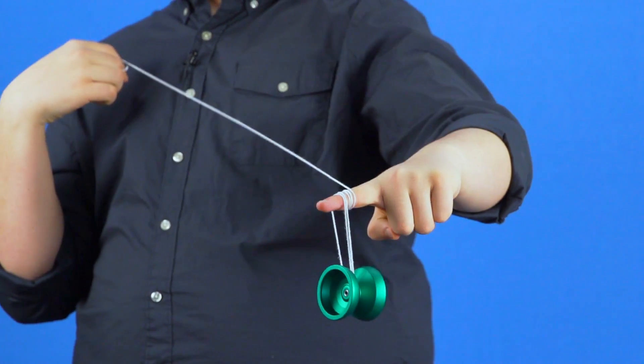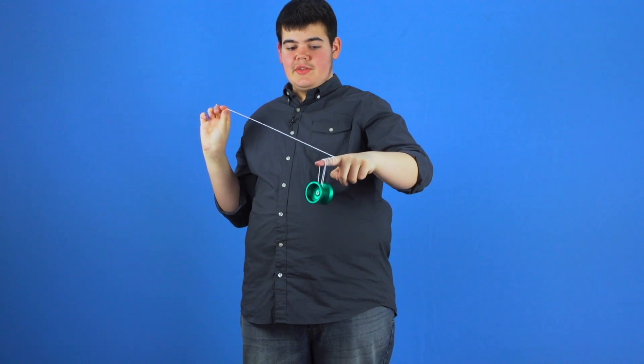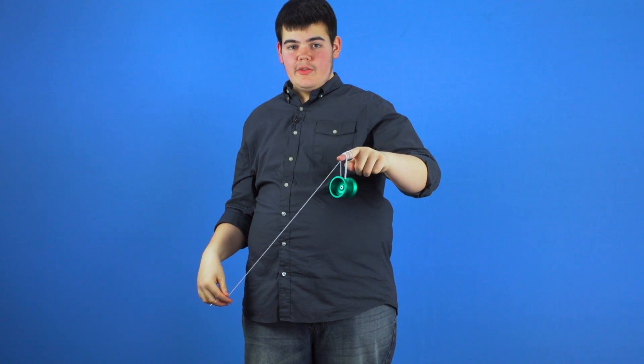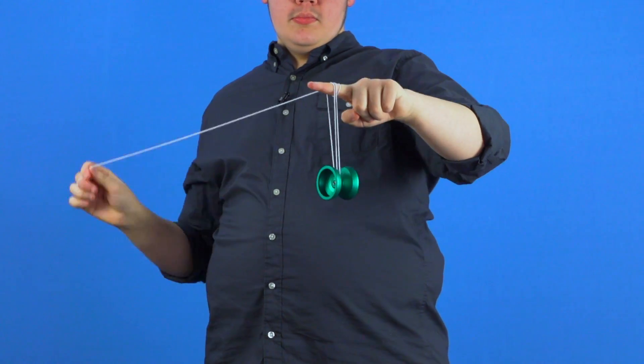A common mistake that players have while learning the slack unwrap is the string getting tangled up. All that means is that the slack isn't going over the top of your finger. To correct this, all you need to do is throw the slack higher so that it clears your finger. This will keep it from getting tangled up as it does when you throw it too low.